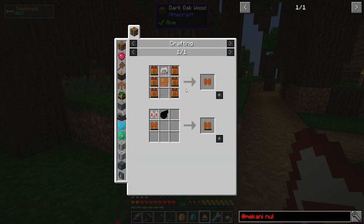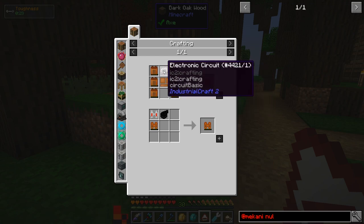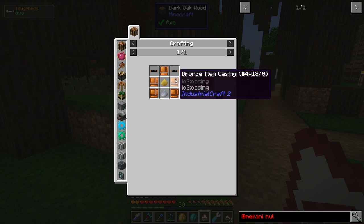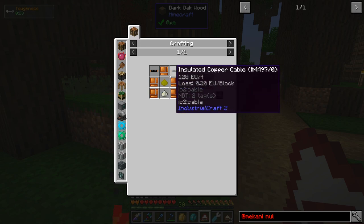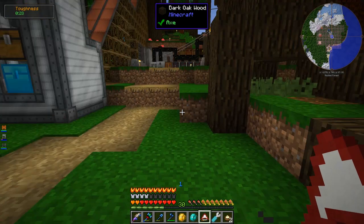The recipe isn't too bad — just some typical IC2 stuff like the electronic circuit, copper item casing, a bunch of batteries which are mostly bronze item casings, copper cables, sulfur, and lead. Nothing too complicated, just a bunch of crafting steps.